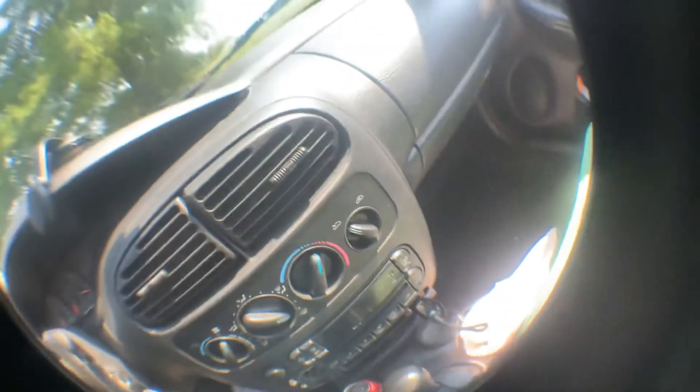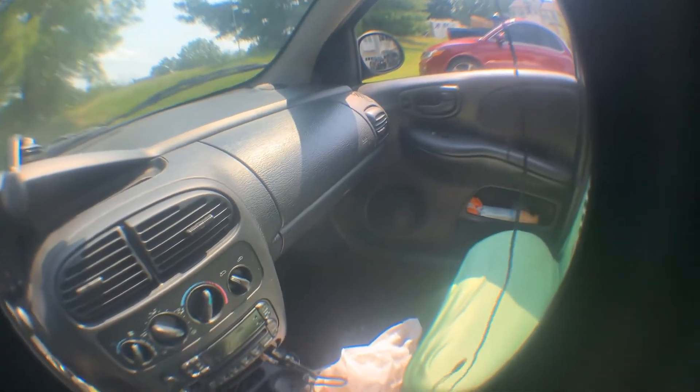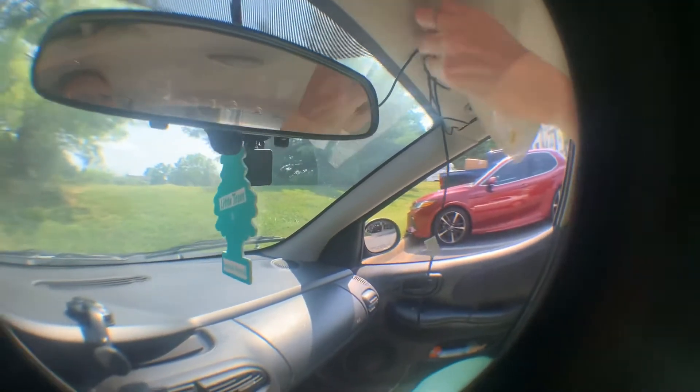That's not going to work because... Let's stick it right here. Yep, that would work. It says to stick it up here, but I'm not going to — I'm going to stick it right here. So if you guys don't have an XR dash cam, y'all need to get one. They're really super cool.